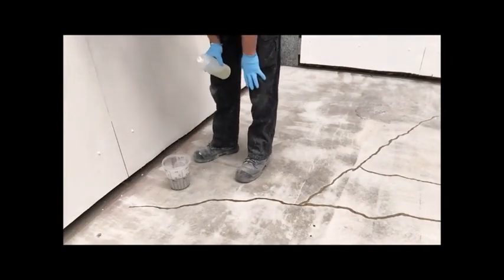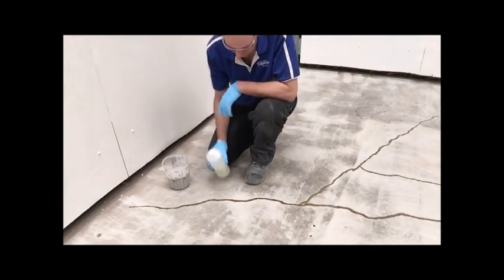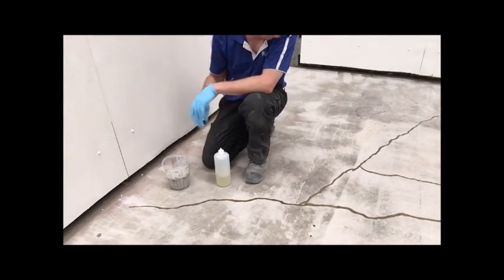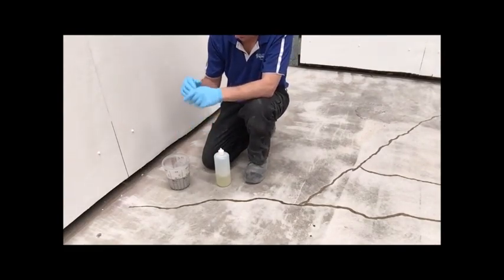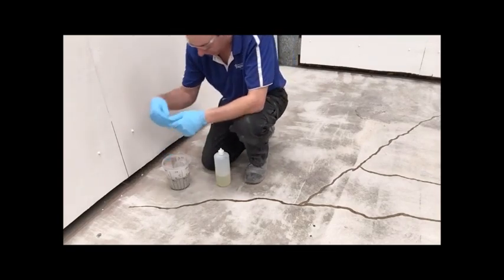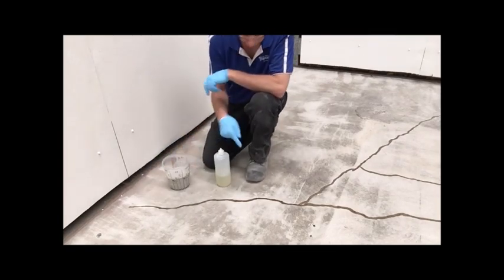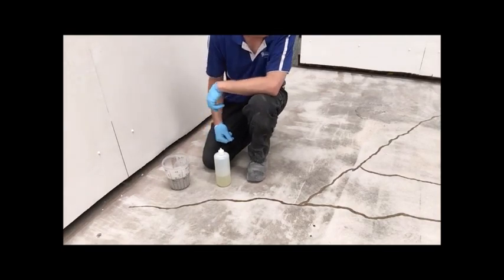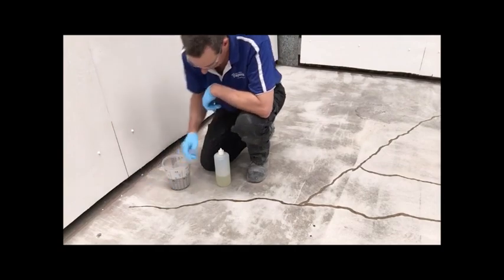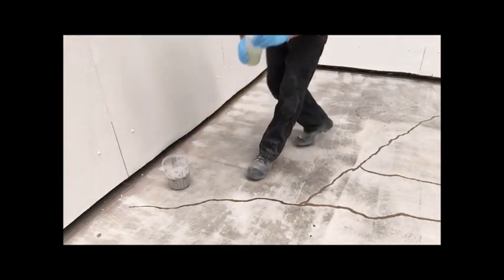Some people get tempted to just leave it as straight resin. The problem is that it will inevitably draw into that crack. So if you don't put any sand into it, you will see it sink. I like to let it sit there for a little bit, and if I see that it's drawn right in, I'll actually top it up before I then pour the sand onto it. At the moment it is sinking in a little bit — I'll just keep filling and come back to it in a second.